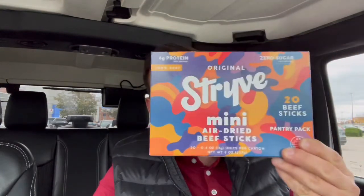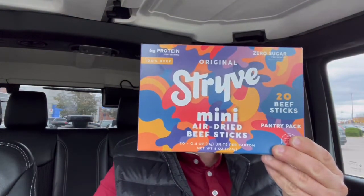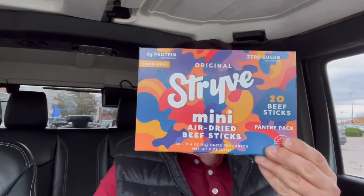Andiamo! Hey paisano, Tony Snacks here and today I am snacking on Strive Original Mini Beef Sticks.